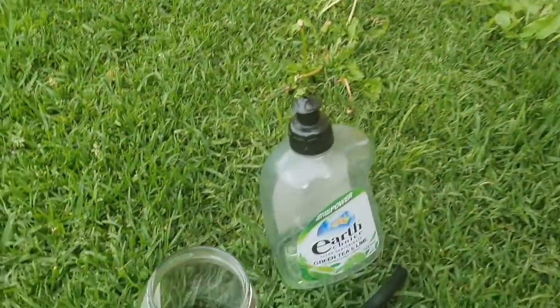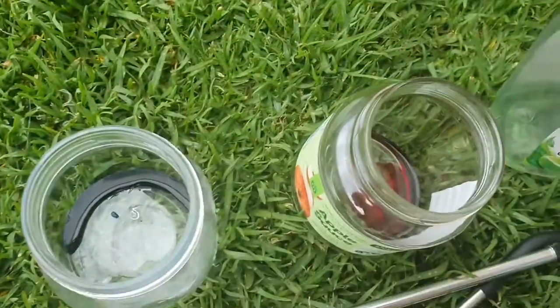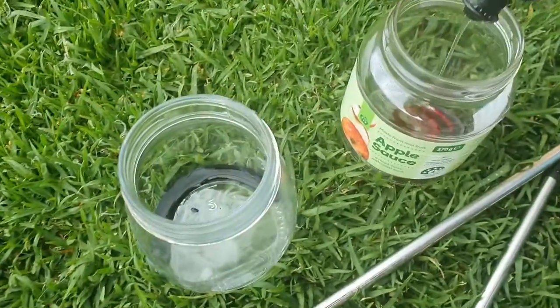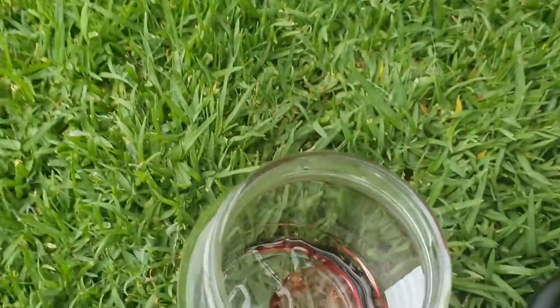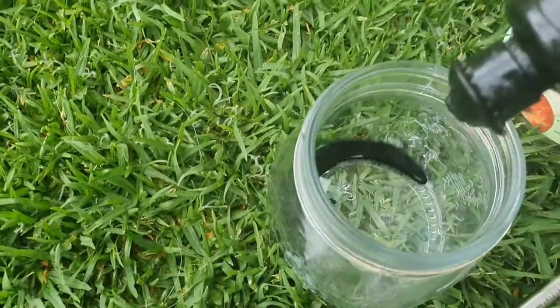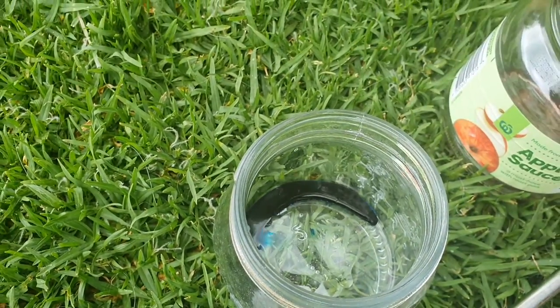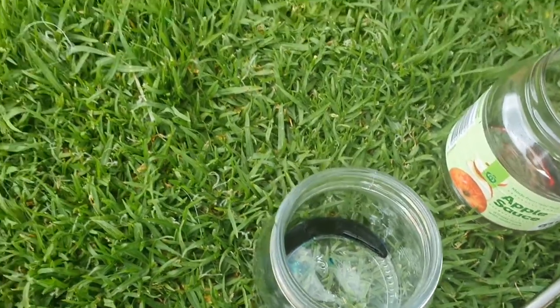Food dye can get messy, which is why we're outside doing this activity on the grass, not on concrete. I'll put about a teaspoon of dye — maybe a bit less — in there, then a teaspoon or so of dishwashing liquid, and then add water.